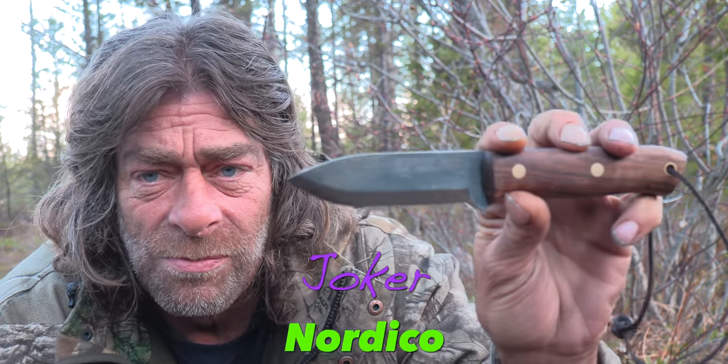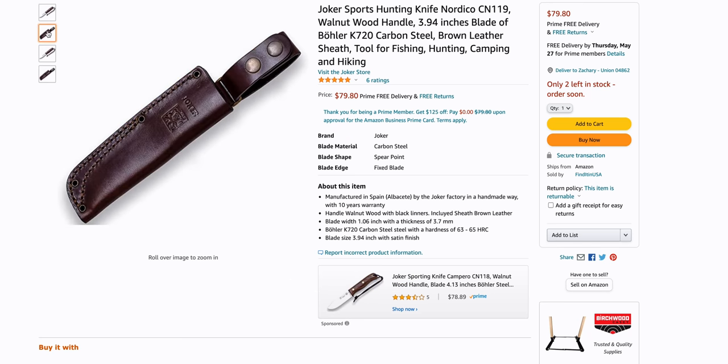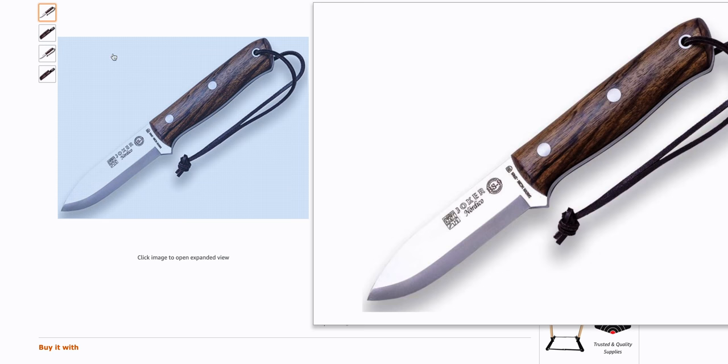I get a lot of questions in the comments about hunting knives and what I recommend, so I thought I'd take a couple of minutes and talk about that. You want a good knife when you're in the bush — one that stays sharp and holds an edge. Karchi Karpati sent me a Joker knife and I love that knife — you've seen me using it in most of the videos. This is a Joker Nordico, a K720 carbon steel. You can get this thing very, very sharp and it holds an edge.